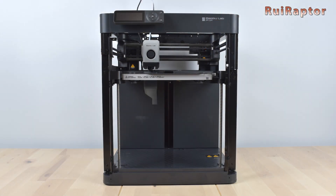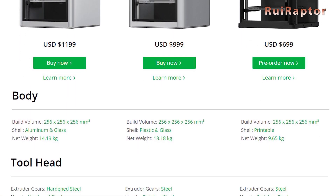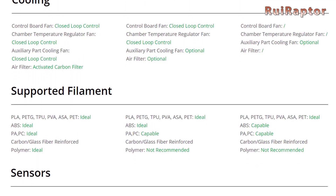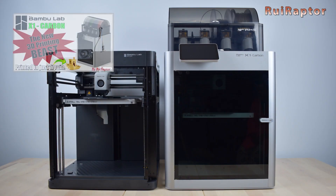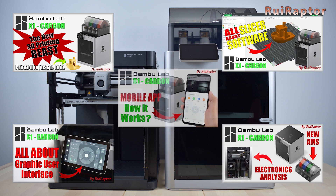On Bambu Lab's website, there's also a table where we can check some of the major differences between the X1 Carbon, the X1, and the P1P printers. We already have a few videos about the X1 Carbon 3D printer, the Bambu Lab slicer, and the cell phone app, so don't miss those as well.